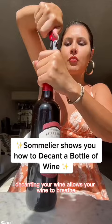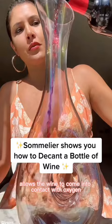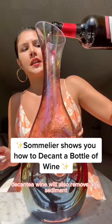Decanting your wine allows your wine to breathe. This means those aromas in your wine are able to fully express themselves. When a wine is tight, the aromas are constricted. Pouring wine into a vessel allows the wine to come into contact with oxygen. Decanting a wine will also remove any sediment, but you want to make sure you're pouring slowly.